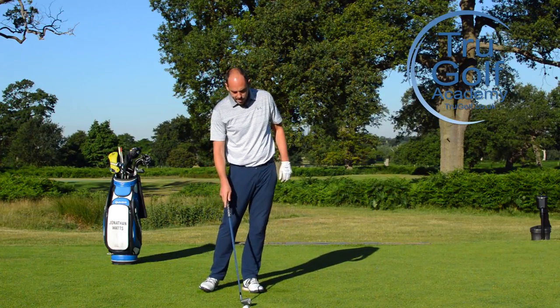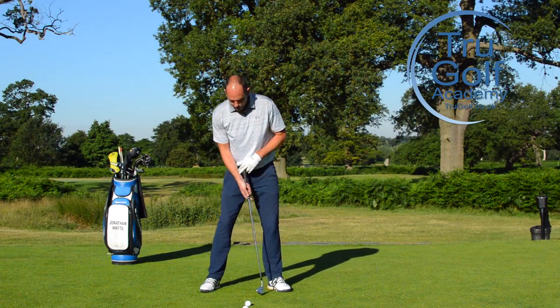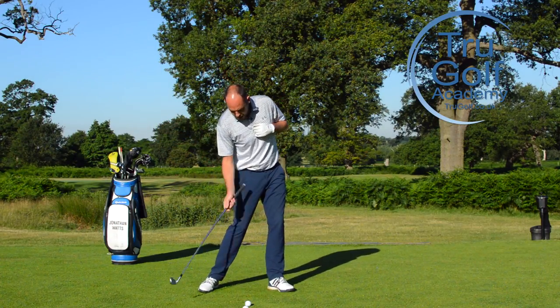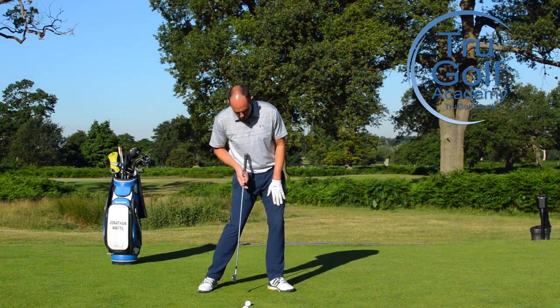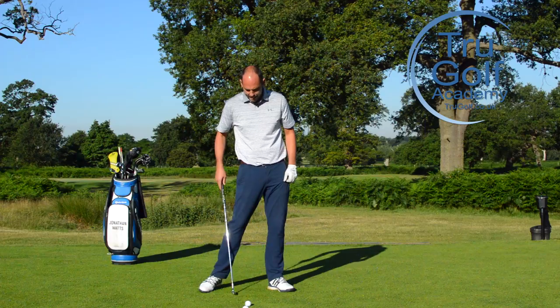I've got two exercises for you. One is going to focus on maintaining posture on the downswing, and one is going to be about feeling the sternum over the top of the golf ball to feel the correct impact position where the pressure is really moved into the lead heel.